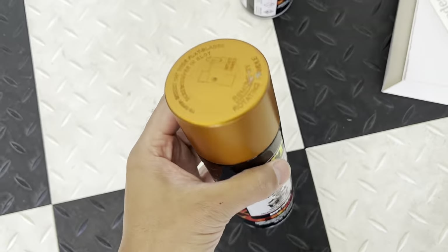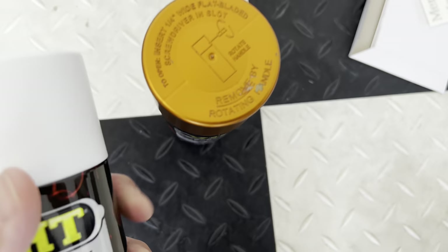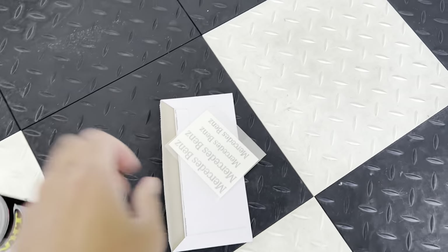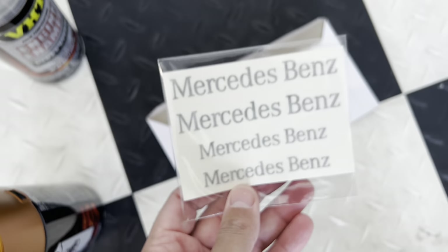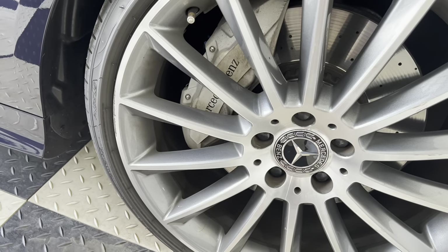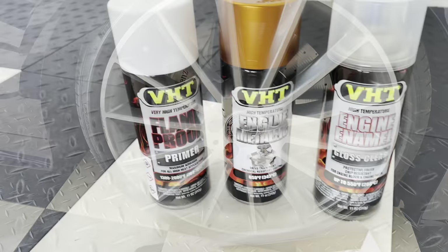This is what I got: heat enamel burnt copper, a primer — I've gone for a white primer because I really want this colour to pop — a heat and engine enamel gloss clear which will make the colour good, and I went and got some decals, Mercedes-Benz. I could have put AMG on it but I didn't want to. I really want to keep that OEM sort of vibe, so even if I change the wheels, everything is still going to look OEM.